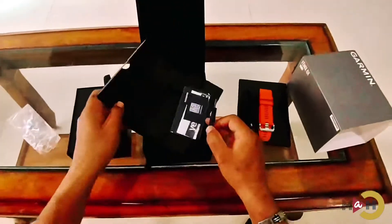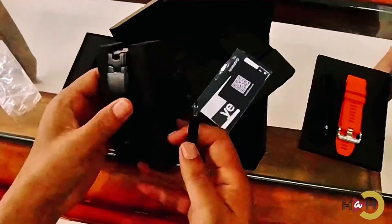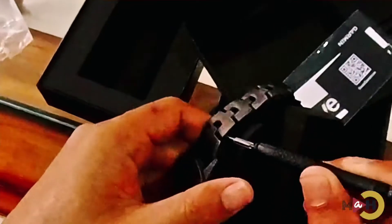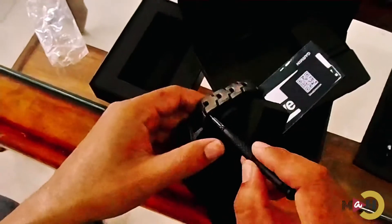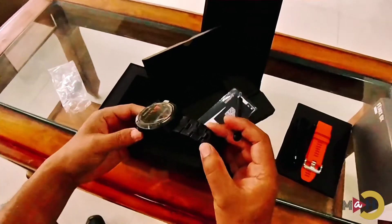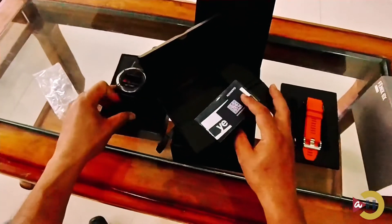We also have one tool — basically a screwdriver — where you can adjust your strap. As you can see, this thing fits perfectly inside the hole, so with the help of this screwdriver you can adjust the strap to your wrist.